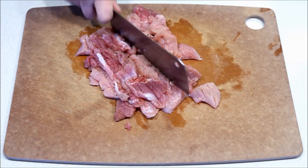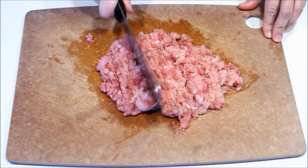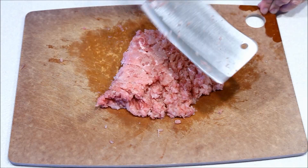Then flip or fold meat from bottom onto the top and chop from right to left. Continue until meat is finely chopped.